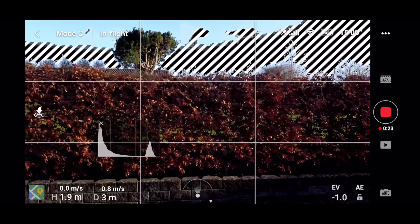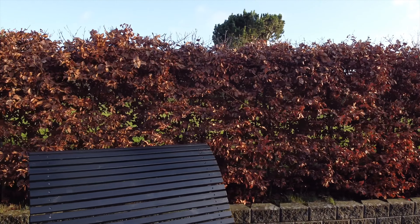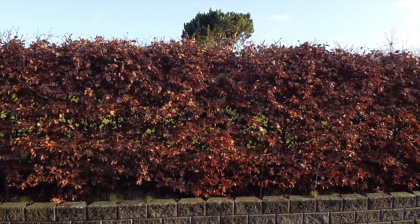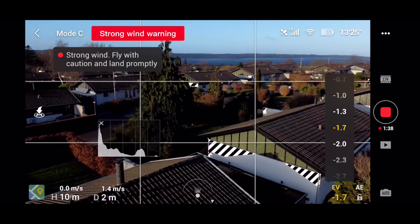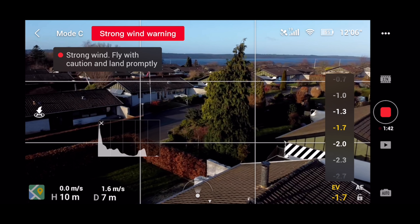I began the test with some simple panning back and forward in my backyard, using my hedge as a guinea pig to show what the footage would look like without motion blur to smooth it out. I raised the drone to around 10 meters, put it in position, and made the first pass diagonally across my plot with no issues.